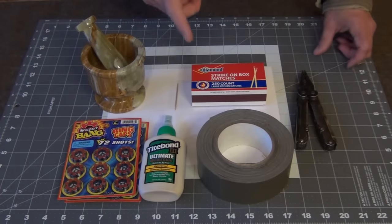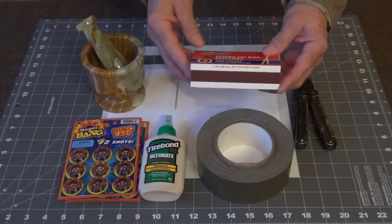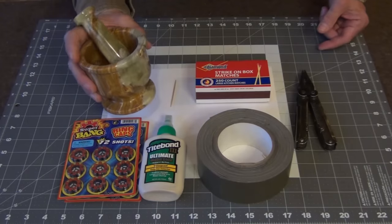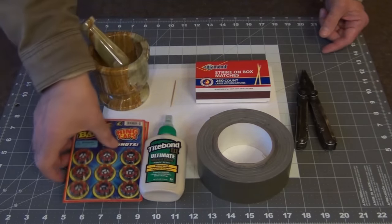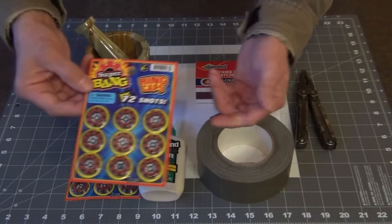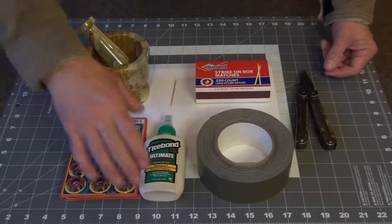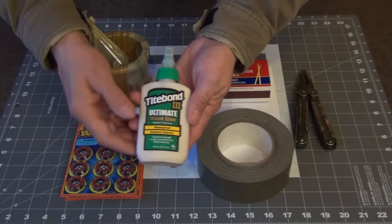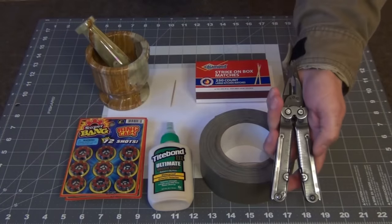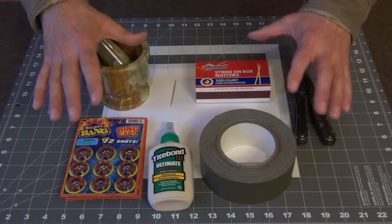To make this project you're going to need a few simple items. First, a box of Strike On Box matches — I got these at Walmart. You may want a wooden toothpick. We have a small mortar and pestle. We have a couple packages of caps — I got these at the Dollar Tree but you can also find them at Walmart or order them online, and I'll put a link below. You're going to need some kind of glue — this is Titebond 3 Ultimate, a waterproof glue. You'll want some duct tape, a multi-tool or needle nose pliers, and a sheet of paper with a good surface to work on.